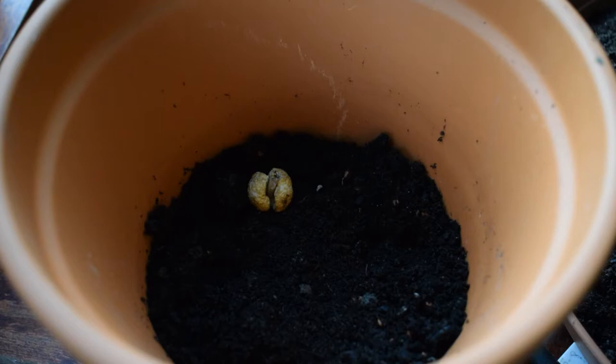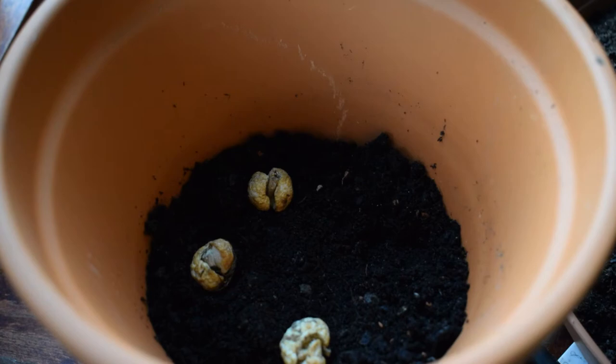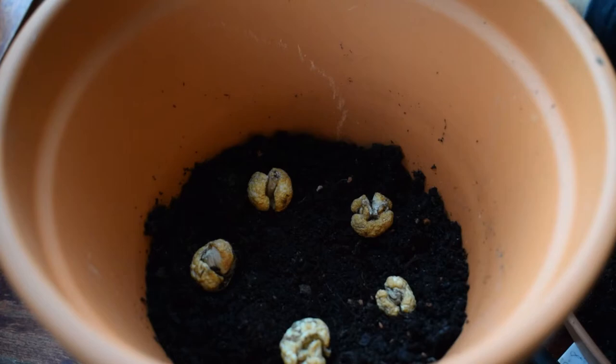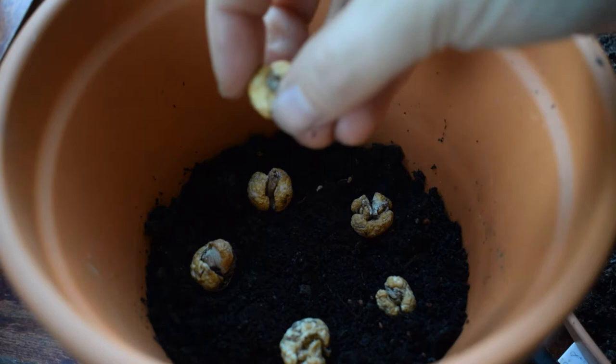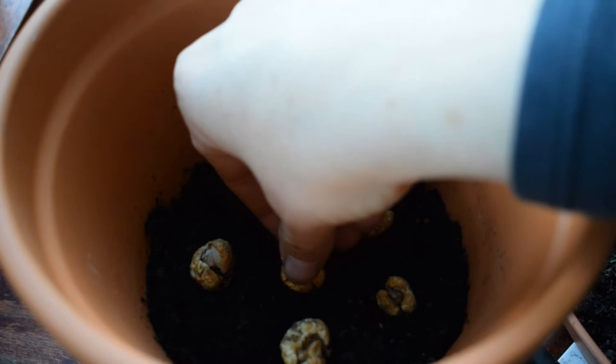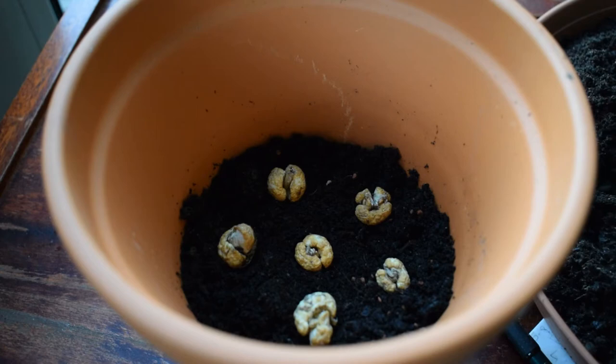I'll just pop my first snakehead bulb in, making sure that it's not touching the side of the pot. Snakeheads like to sit around eight to ten centimetres apart in the soil, which is around three to four inches. I am packing them in a little bit closer than that — probably about five centimetres — because I want a full display this year. As I've found out, you can get away with putting bulbs in tighter in pots. One of my subscribers, Storosaurus Rex, asked why you can pack bulbs closely in pots when in open soil you'd leave them further apart — I don't know the answer so please leave a comment below!